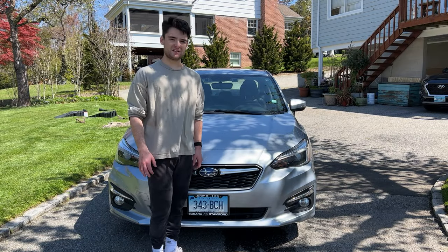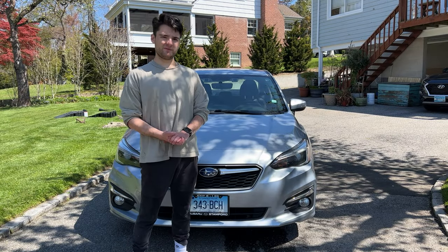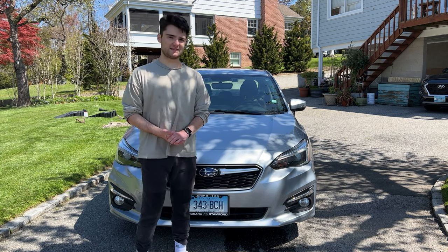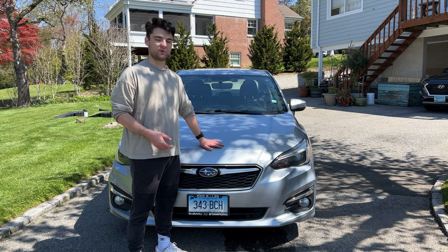Hello, my name is Anthony Gentile. Thank you for watching my video series. This will be the last episode on how to maintain your car, and today we'll be doing an oil change on this 2018 Subaru Impreza.